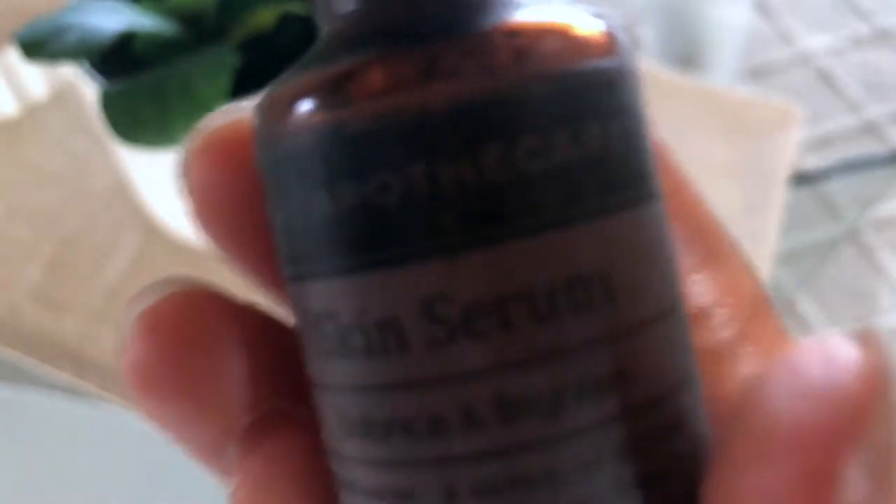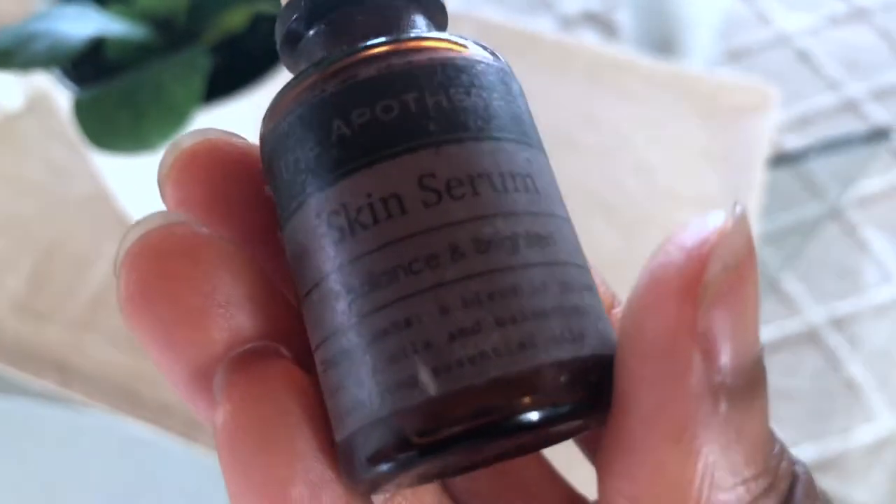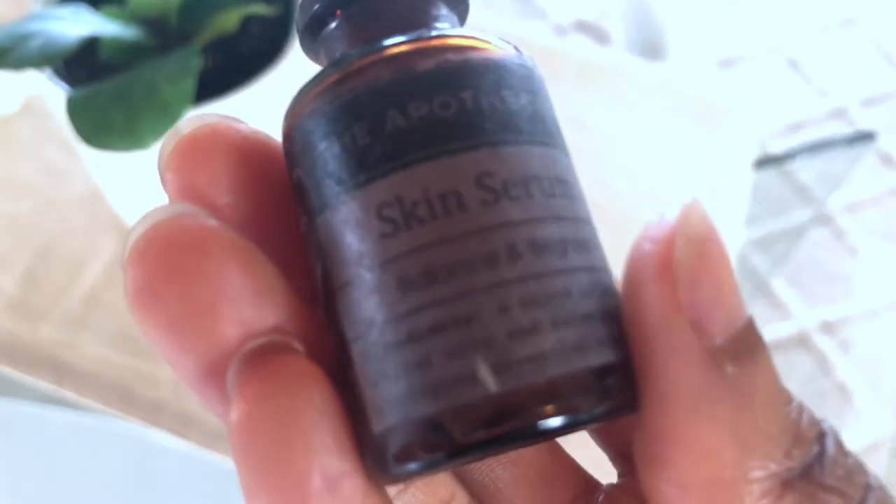The next product is a serum. For my serum I use the Balance and Brighten serum by The Apothecary — it's made entirely of essential oils. It's about 120 rand for this small bottle, but it has held me down for months. I love it because it's super light on the skin, not a heavy oil — you only need a couple of drops. It adds a luxurious layer of moisture and smells really good. I'm not putting this on now though because I only use it at night.